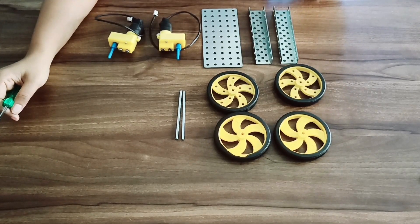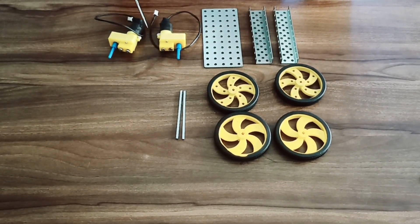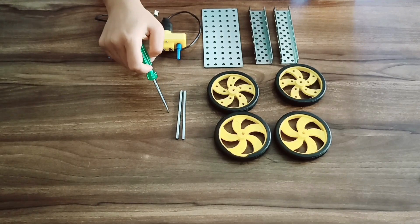As a result of the four-wheel drive port, the components required are: two small silver C-bars, one medium plate, two DC motors, four plates, and two small shafts.